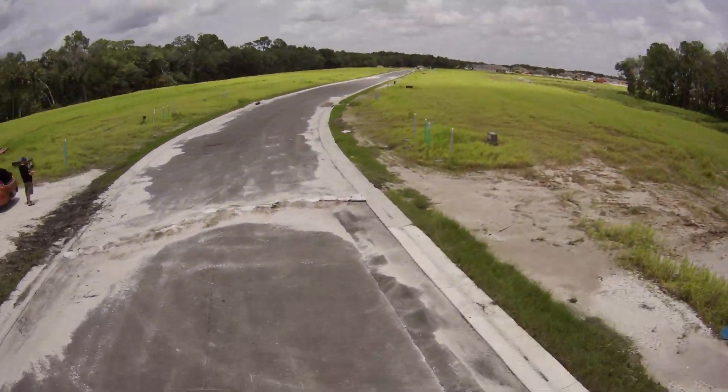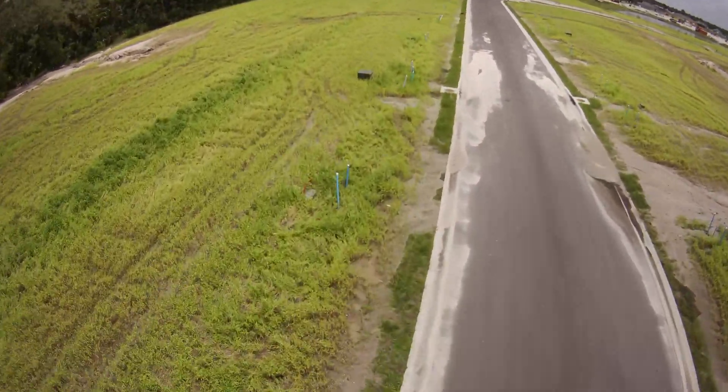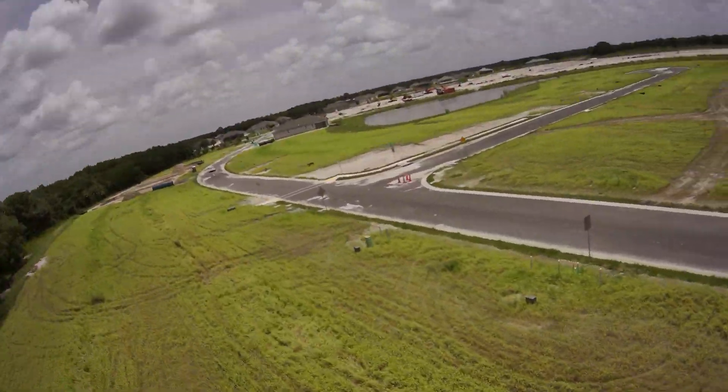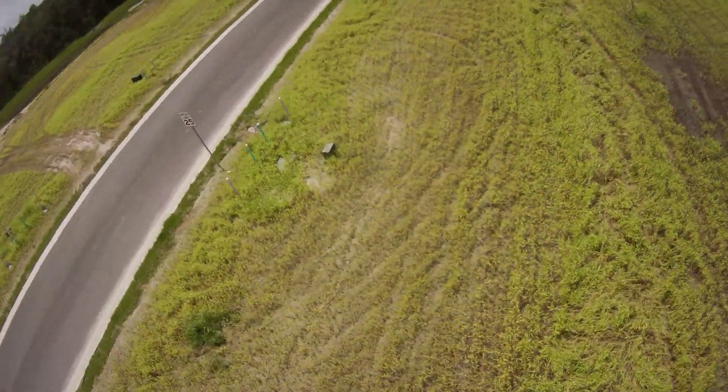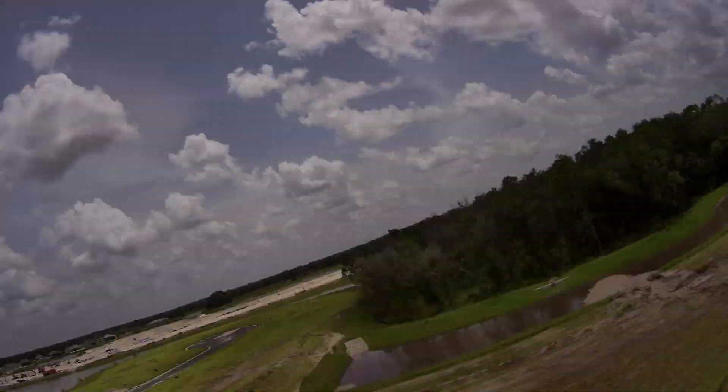Right now I still like the Firefly Split, but that's a 30.5mm mount. As far as 20 by 20 cameras go, this is it — this is what you want right now. It is the best as far as FPV camera quality goes.